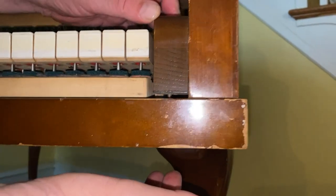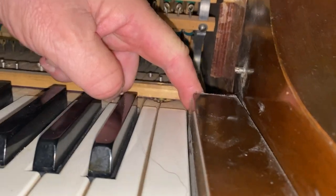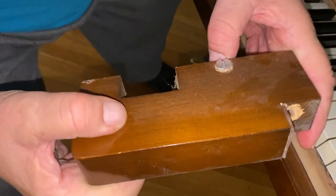Now a few things about the fall board: on a Steinway piano the fall board is attached to the cheek blocks. Cheek blocks are held on by several ways. Most of the time there's a big screw that goes through the key bed and is screwed into the key block. If you look here, the screw is set in the back of the block, and there's a pin that holds the block in place.